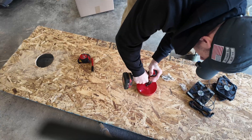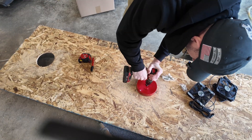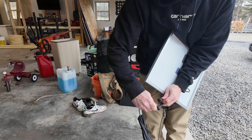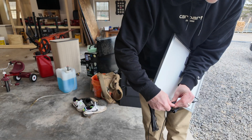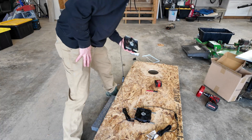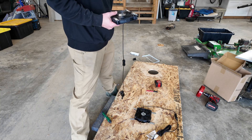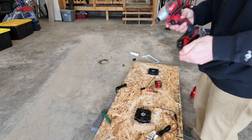There's one. Not a lot of sun out today, but I will be able to test this. I'm going to screw these into place next.